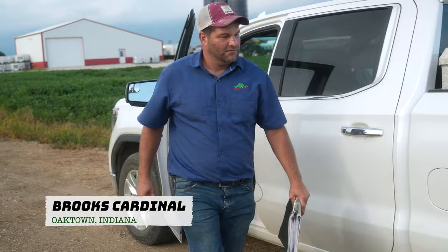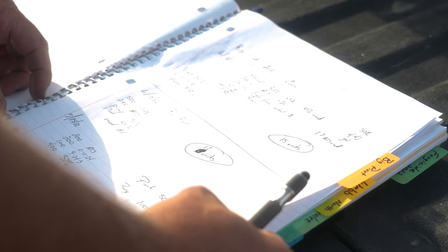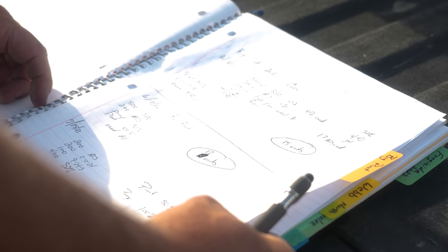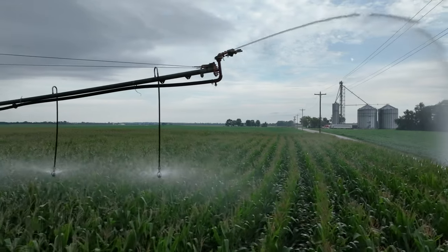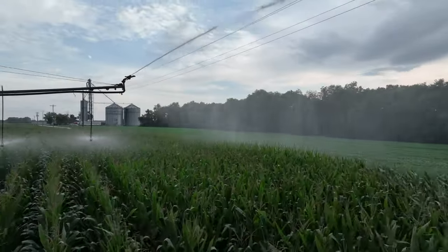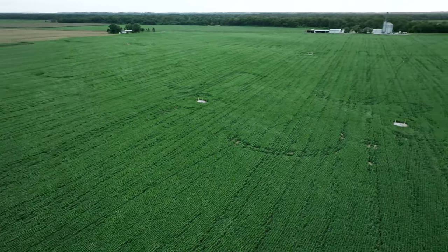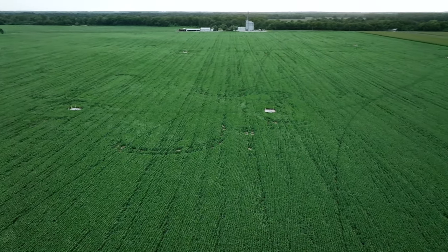Today we're going to do some fertigating. This is a farm we call the big pivot because it's got a big pivot in it. I got notes here from what I've applied previously and just kind of how fast to run the pivot. Right now I'm going to put five gallon an acre on. I'm going to run the pivot pretty fast because I'm really not worried about the water — I'm just focused on getting the fertilizer on. Put my five gallon an acre on and then I'll water it back to kind of water that in.